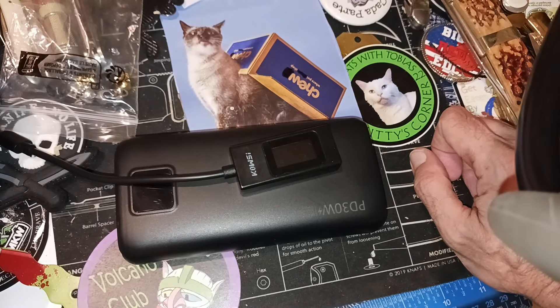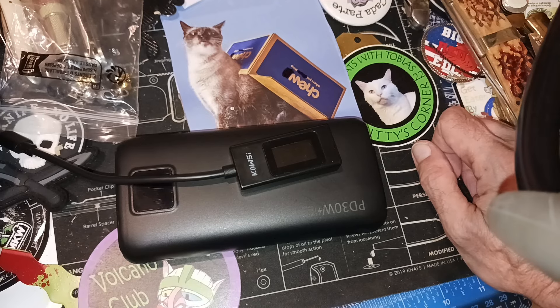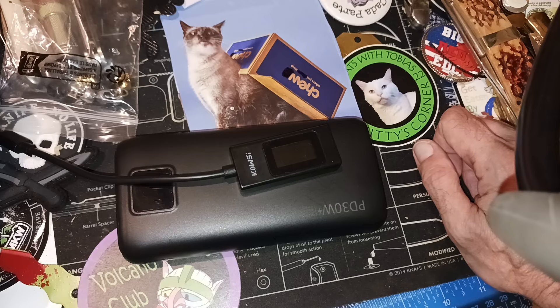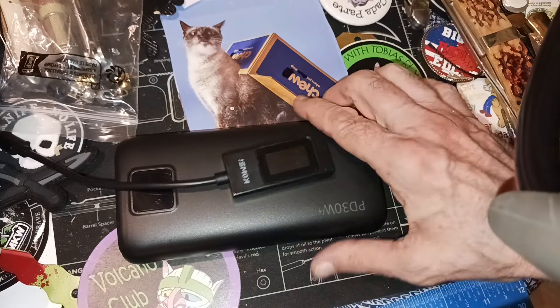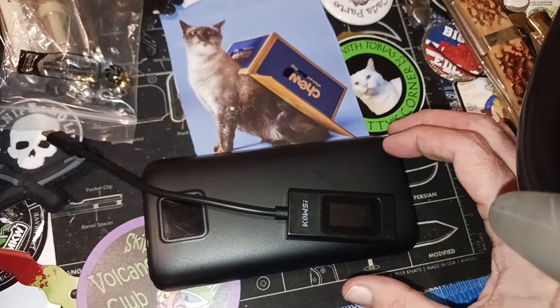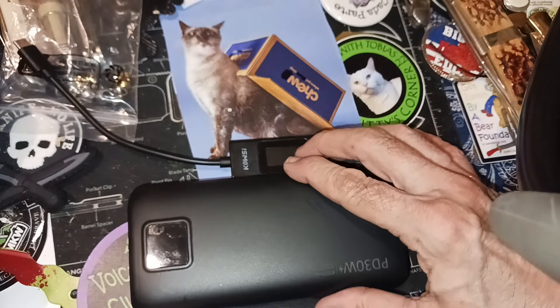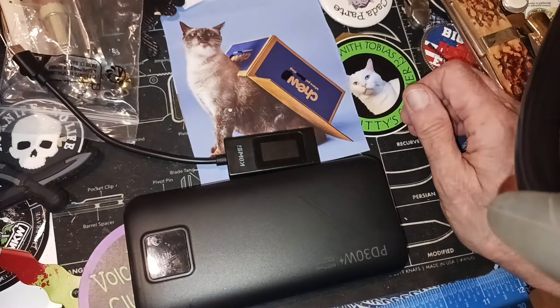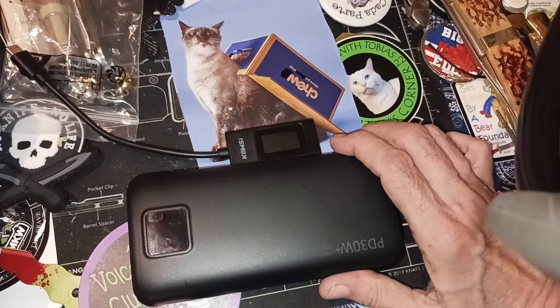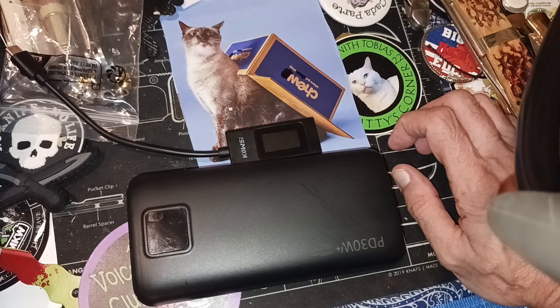I wrote a review on Amazon, gave it one star, and put pictures up. The review won't appear for a day or two — they'll send me an email when it's up. The thing is, this battery bank is a rip-off. A 5,900 milliamp battery bank with this capacity should be no more than $10 or $15.